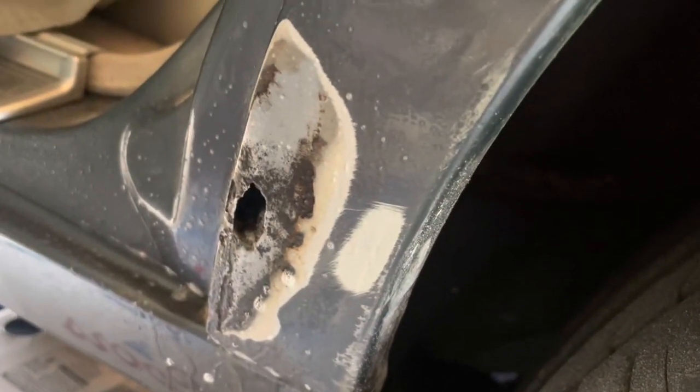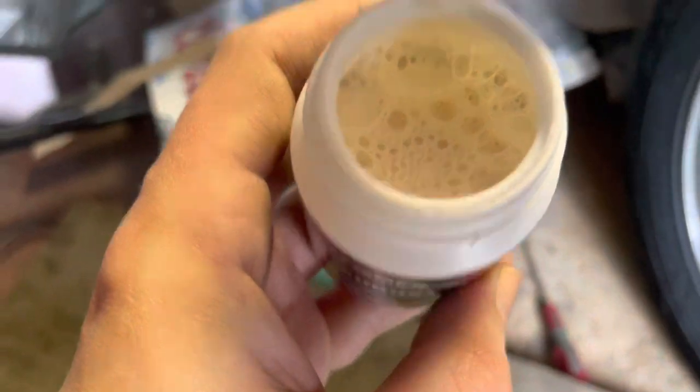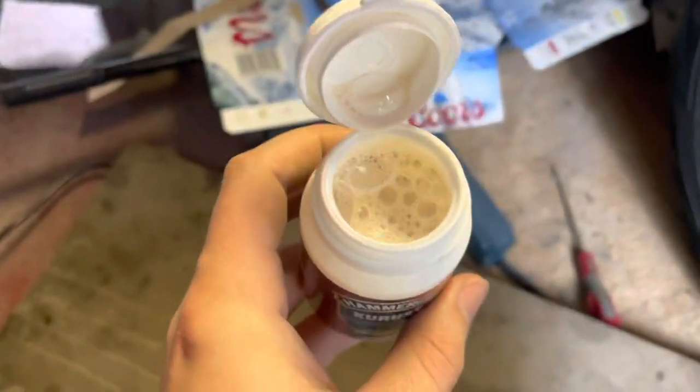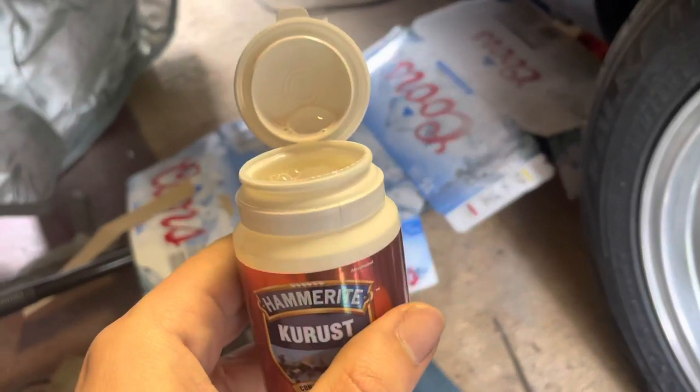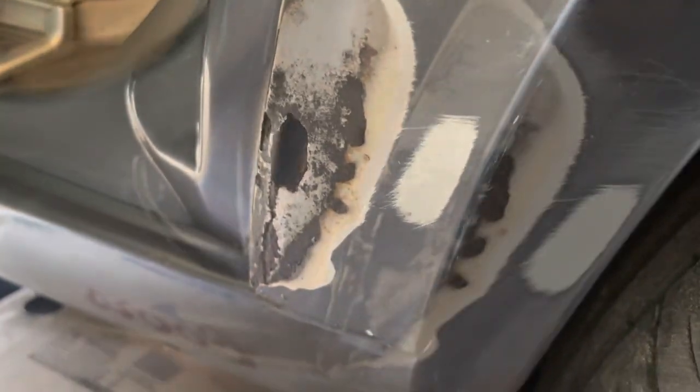It's already starting to turn blacker, so I'm going to wipe it down and see what happens. The Pour 15 has gone black as well, which is always the sign that it's converting the rust — so that's a good sign. That's really as far as I dare go, because if I go any deeper into here there's going to be no arch left.